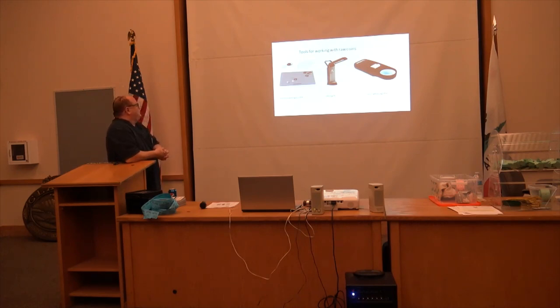Here are some tools for working with raw coins. The coin collecting bundle does not come with coins but is very handy — it comes with a lighted magnifier, cotton gloves, and a nice soft mat to put your coins on. A hot light produces a very bright daylight-type light, which will show off your coins to the best advantage.